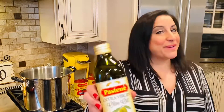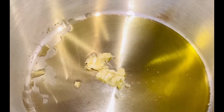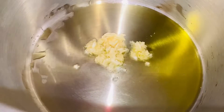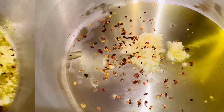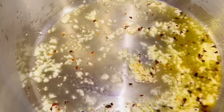We're going to start by adding in some olive oil. Next, we're going to add in some fresh minced garlic — the stinking rose. Now, we're going to add in some red chili flakes. Why? Because I love it spicy. Give your garlic a little stir and sauté until slightly golden brown.